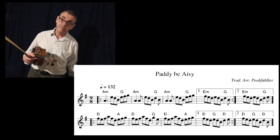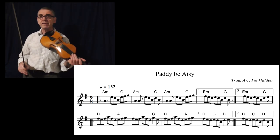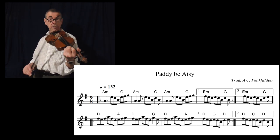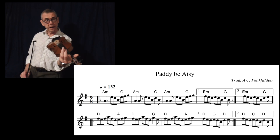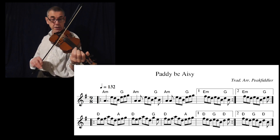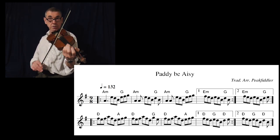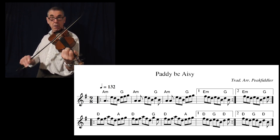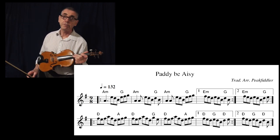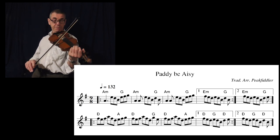I'm just going to emphasize the basic tune. So the next thing is there's a slide there — that's on the E string, playing the note of F sharp with your first finger. Try and get that in if you can, because that does make a difference to the overall sound of the tune. So let's take the speed up a tad.